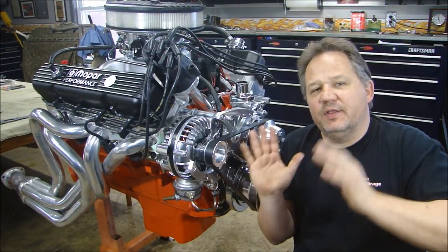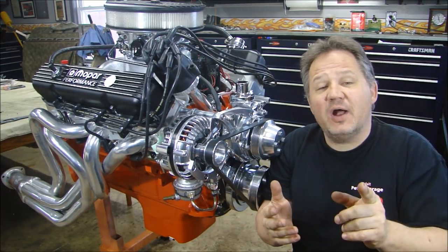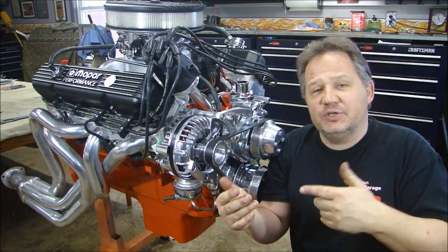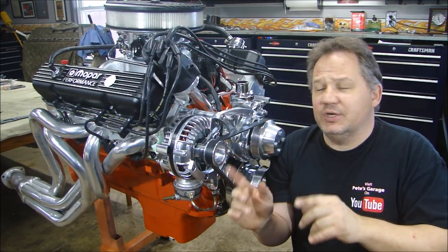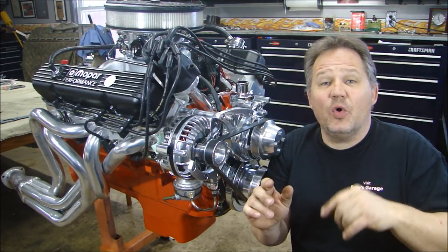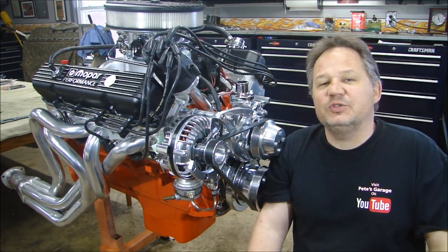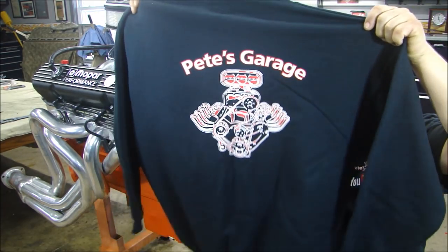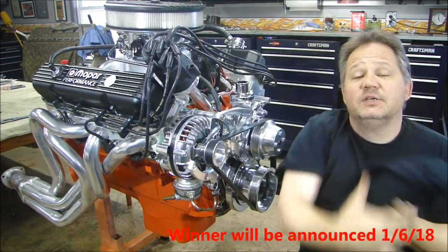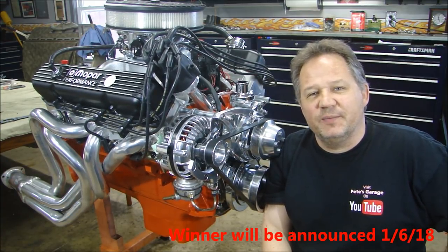That's it for the assembly — the engine's all assembled. Now all we have to do is dyno test it to see what it puts out. If you're not a subscriber, please subscribe to my channel and like my Facebook page — you can stay up with pictures as I move along with the project. For this engine, I want you to take a guess — leave a comment below with your guess for the horsepower, only one guess per person. The closest person, or if somebody hits it right on, gets a very limited edition Pete's Garage sweatshirt. Thanks for stopping by at Pete's Garage.